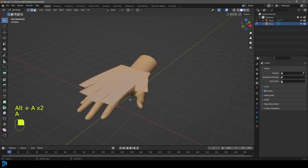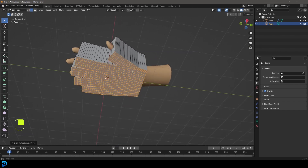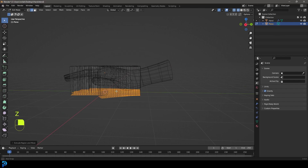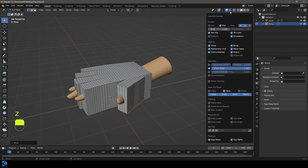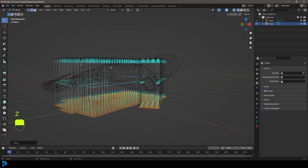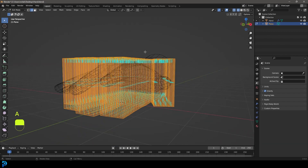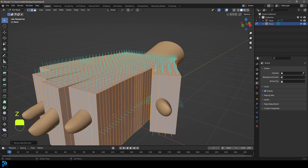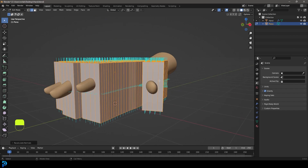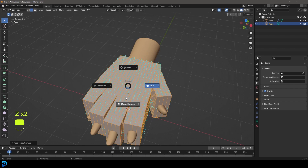Go to your overlays and enable the normals display. Press Z and go into wireframe — you'll see all the normals are pointing inward, which we don't want. Press A to select everything, then Alt+N and Recalculate Outside. The normals at the top should point up, the ones at the bottom should point down, and the sides should point outward. Make sure that is correct — it's really important.